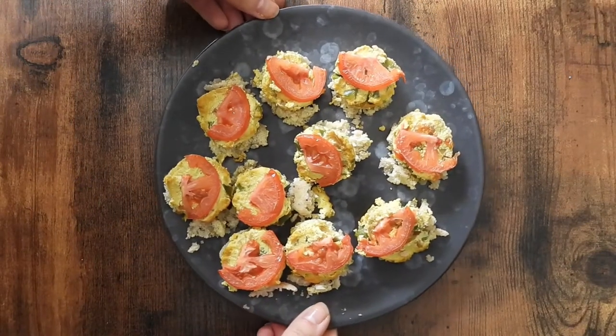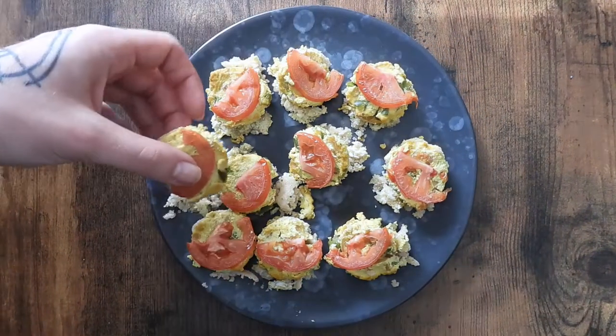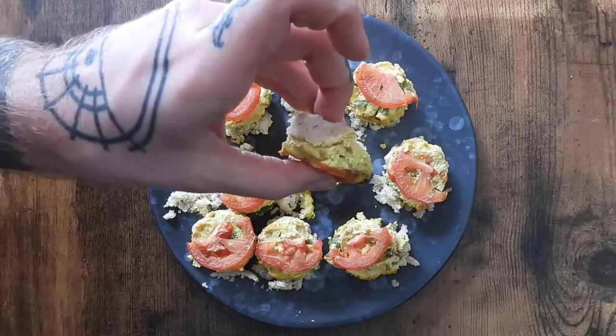Hey guys, today I am showing you my recipe for mini quiches, and you can very easily double this recipe to make one regular size quiche.